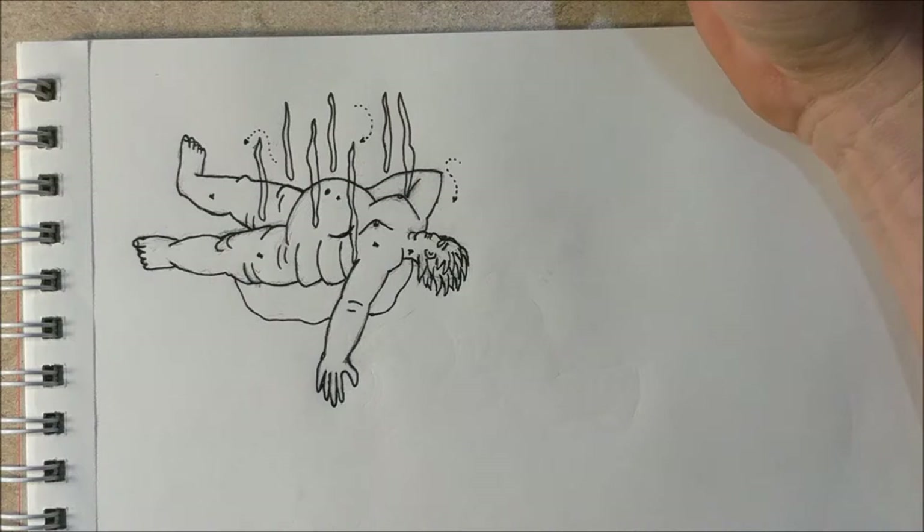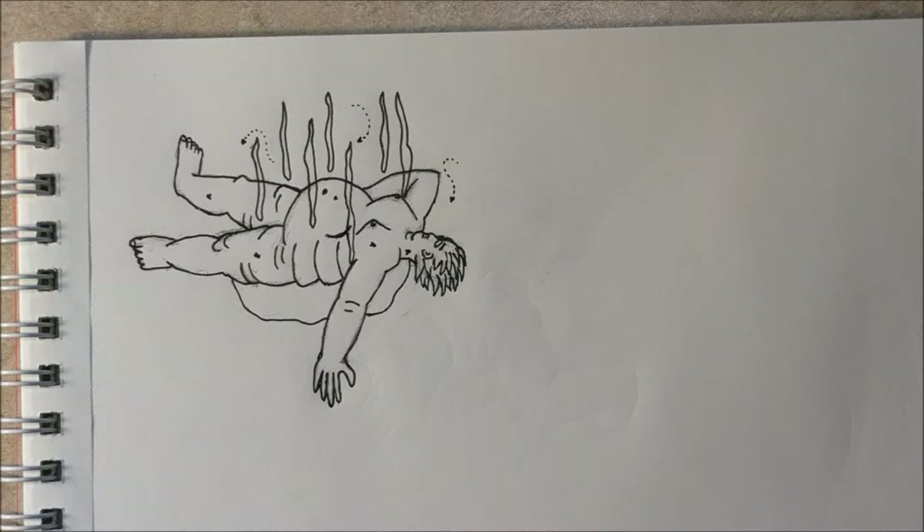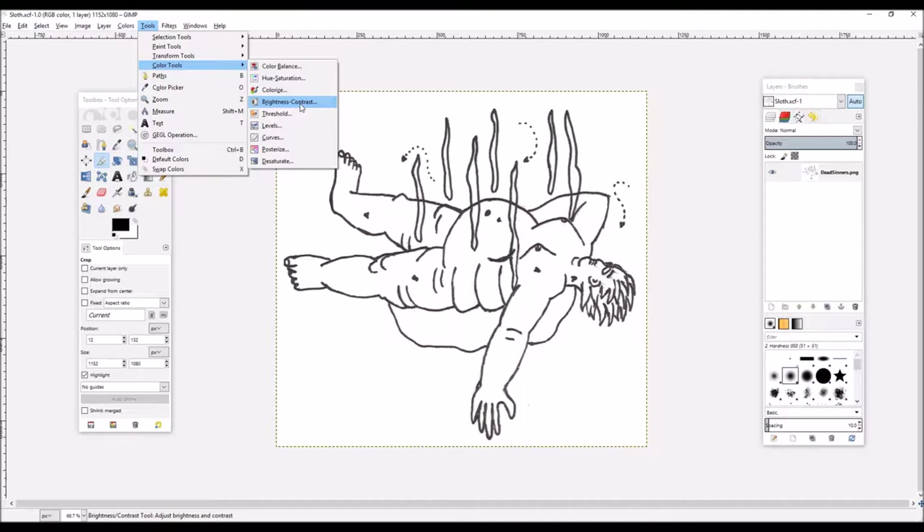Is that enough flies flying around him? I think so — that looks pretty good. So with the sloth all inked in and the pencil erased and scanned to the computer, we are ready to start making it a color picture.